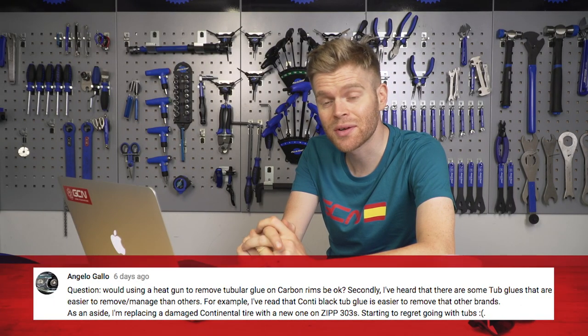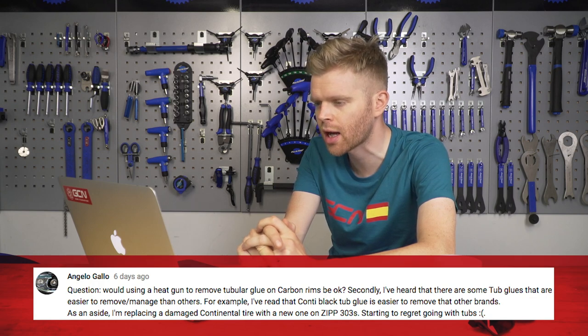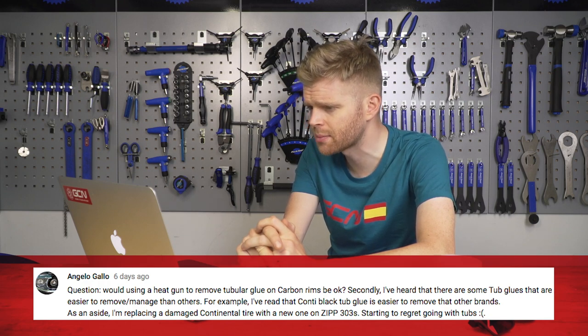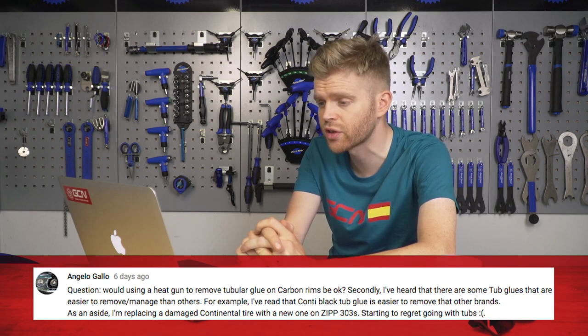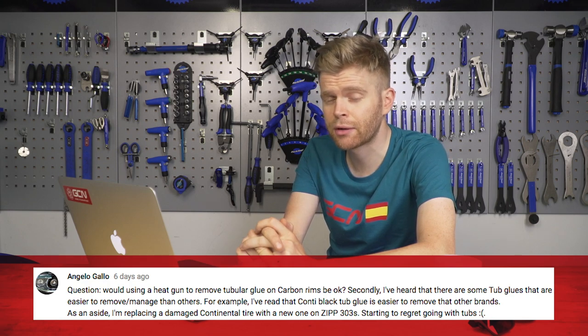The next question is from Angelo Gallo, who has asked: would using a heat gun to remove tubular glue on carbon rims be okay? Secondly, he asks, are there some tub glues that are easier to remove and manage than others? For example, he's read that Conti black tub glue is easier to remove than other brands. As an aside, he's replacing damaged Continental tires with a new one on the Zipp 303 — starting to regret going with tubs. Well, you've got some banging wheels there, quite envious. With your first question, the heat gun — wouldn't recommend it at all.